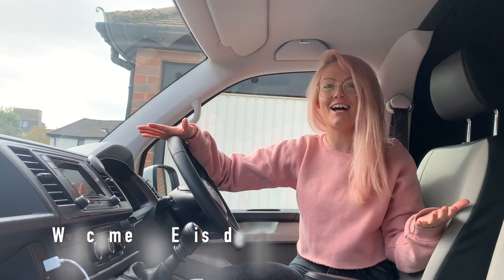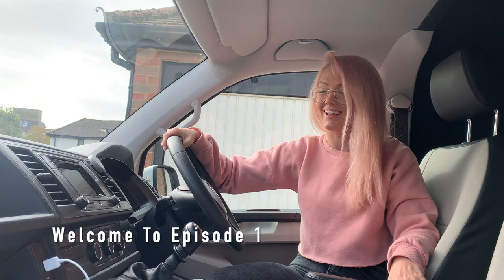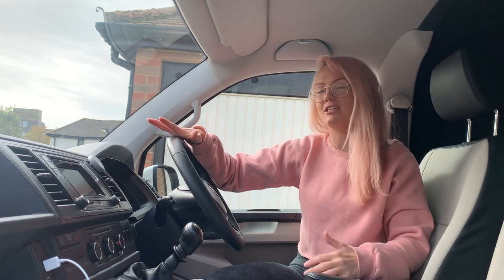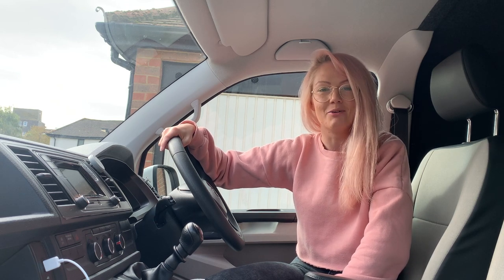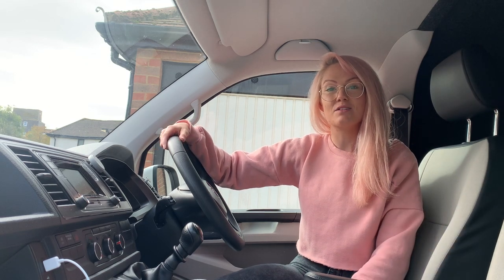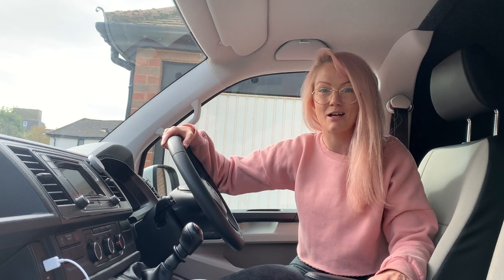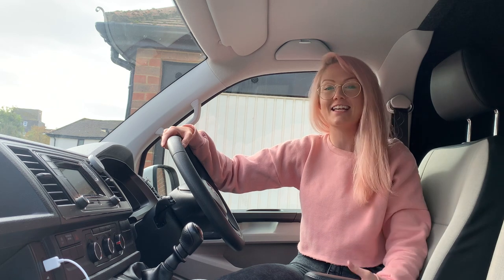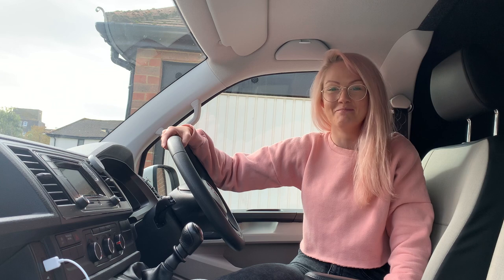Hello guys, welcome to the channel. My name is Chelsea and this is the beautiful Dora — my 2018 VW T6 short wheelbase. I am going to attempt to convert it into a camper, which I have never done before. I love to travel, which is obviously the point, so I can make lots of memories and go on lots of adventures. I wanted to vlog this crazy process because it's going to be highly entertaining, with lots of tears, tantrums and mistakes. This is the cab — let me show you around.